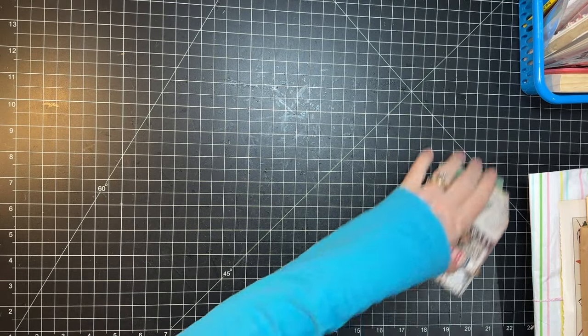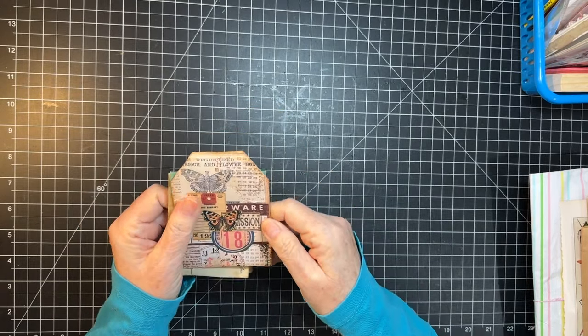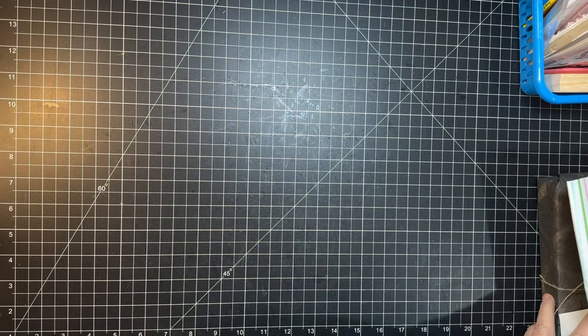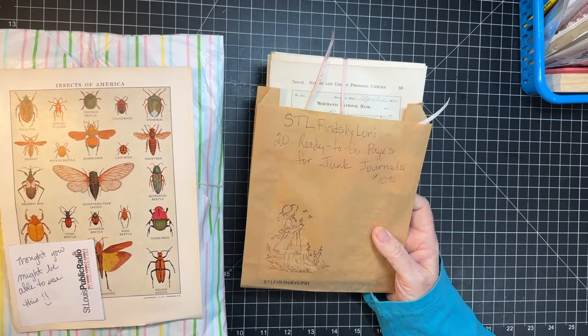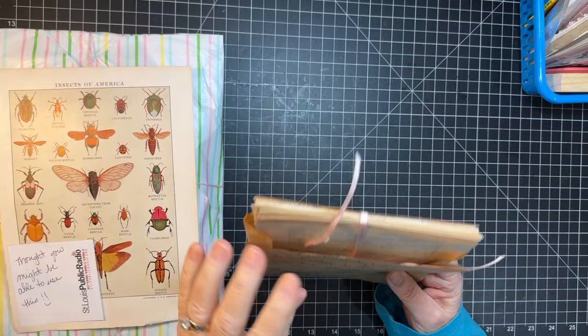That's what is from Triple V Vintage. And isn't that a cute tag that she made? I love that tag, I think that's so cute. This package came from STL Finds by Lori. I'll link both STL Finds by Lori and Triple V Vintage below.